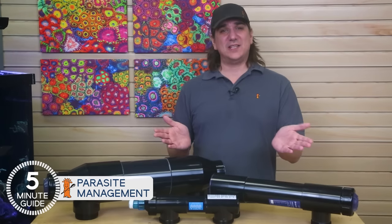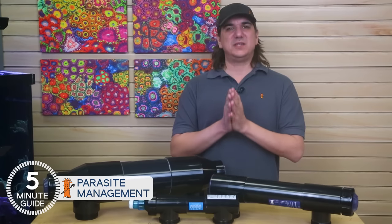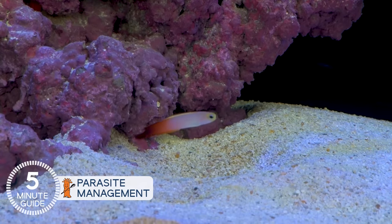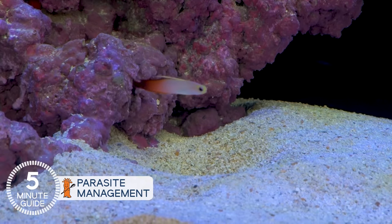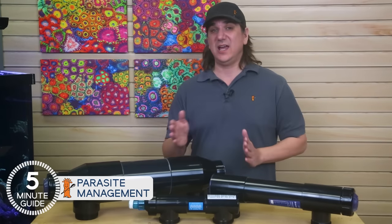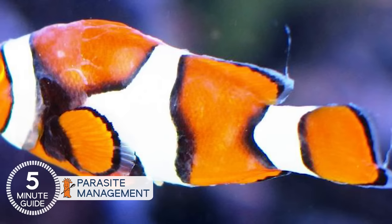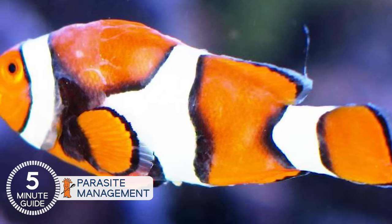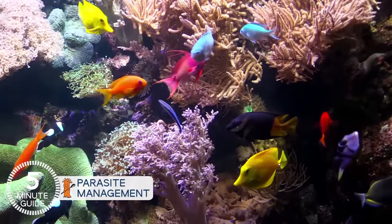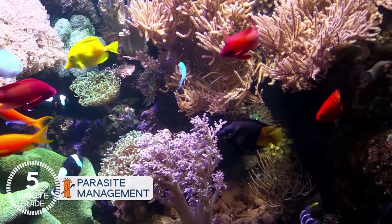Proper QT is on the near horizon for BRStv — we look to the thought leaders, do our research, and share a BRStv quarantine mini-series that makes the process easy to understand and implement, and more importantly, produces reliable results. However, we also need to own the reality that a majority of reefers in the past and likely in the future will be practicing disease management rather than full quarantine, meaning accepting that many of these parasites are already or will make their way into our tanks. So let's manage that fact and increase the success rates here as well.